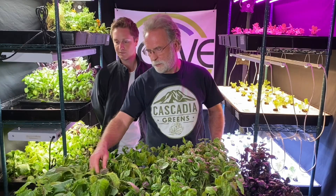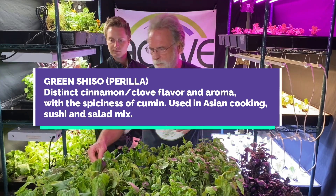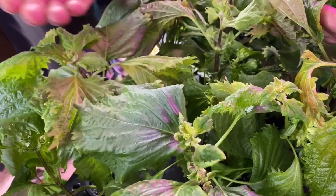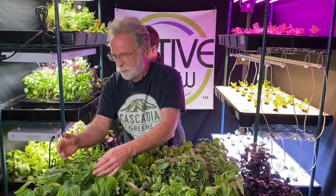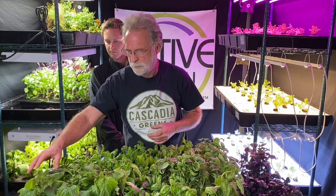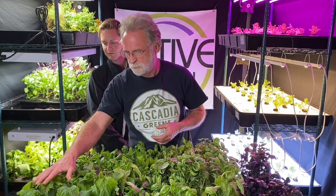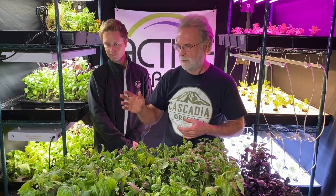I want to start with the Shiso. I think the Shiso has been particularly successful. These leaves are actually almost huge — almost too big — but they are a beautiful dark, almost emerald green color. For the restaurant trade this might almost be too big, but we would harvest the individual leaves. For the retail market, we would take the top and put it in a clamshell, and this has done really well. This is from the Sun White Pro, and the emerald green color has been kept consistently throughout.